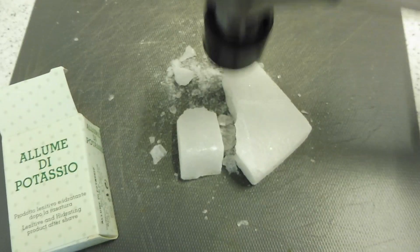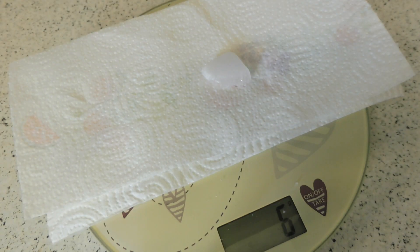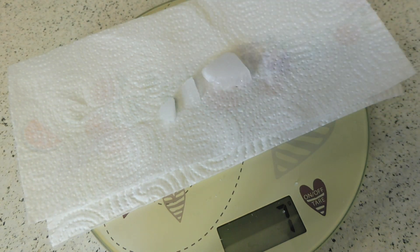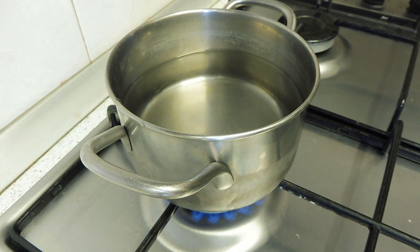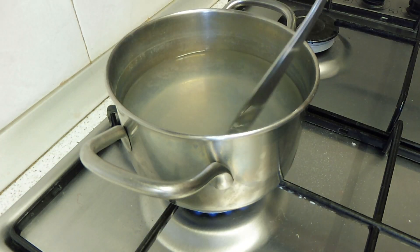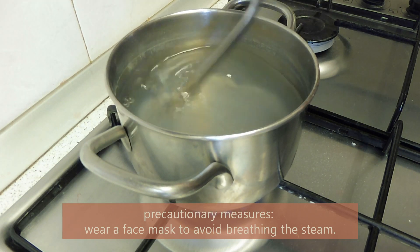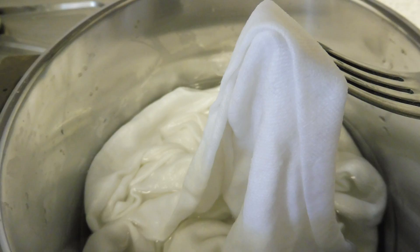I couldn't find any potassium alum in powder so I'm going to use a hammer to grind it. Then we weigh it in order to get 10% of the total weight of the fabric. We heat water and put all the powder inside, mixing all the time. Then you put the fabric inside and let it soak for at least one hour.